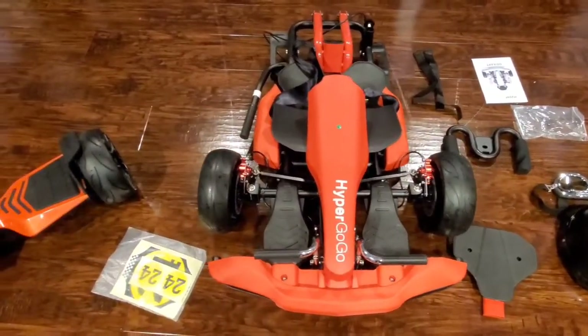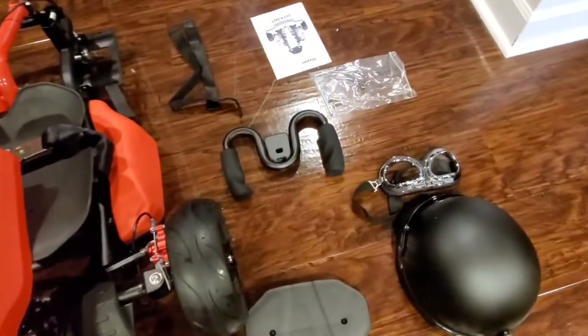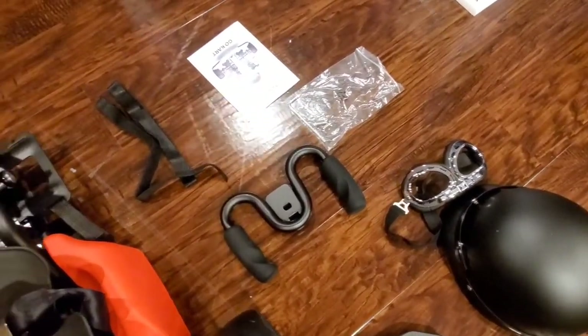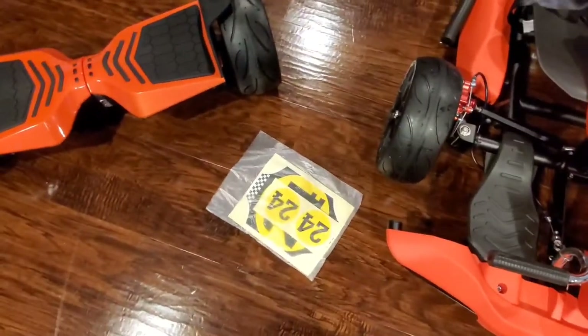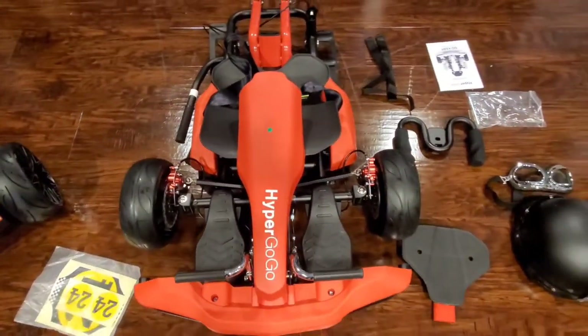Alright, there's the go-kart kit. They have sent a helmet, a pair of racing goggles, a steering wheel, a backrest for the seat, and even a number plate. So let's get this bad boy installed and take it for a spin.